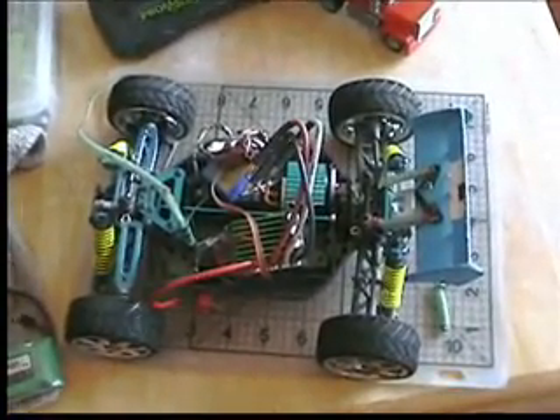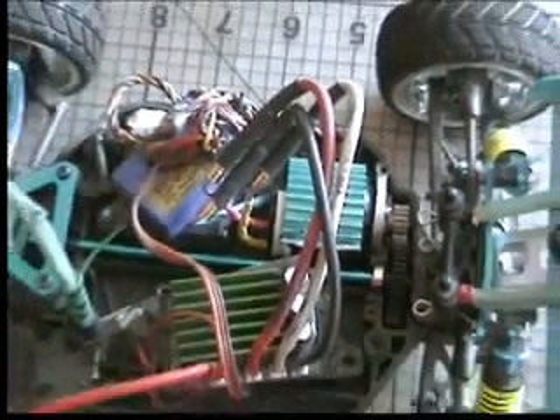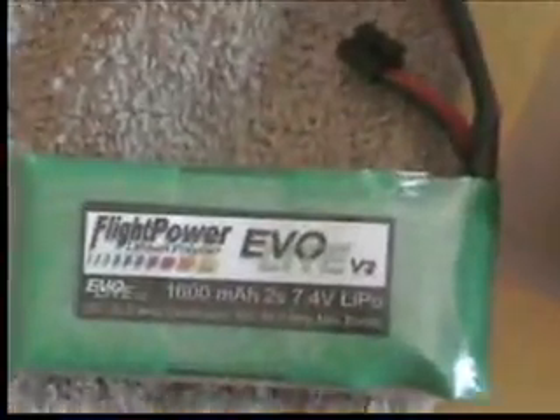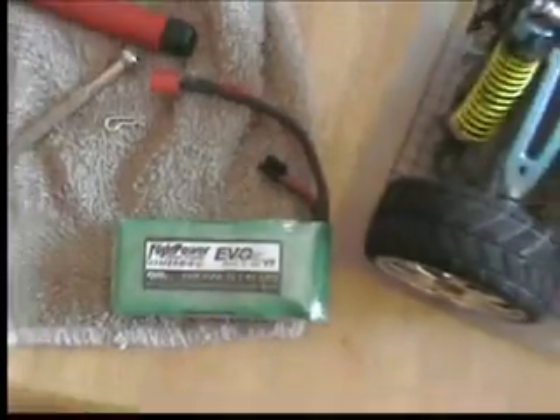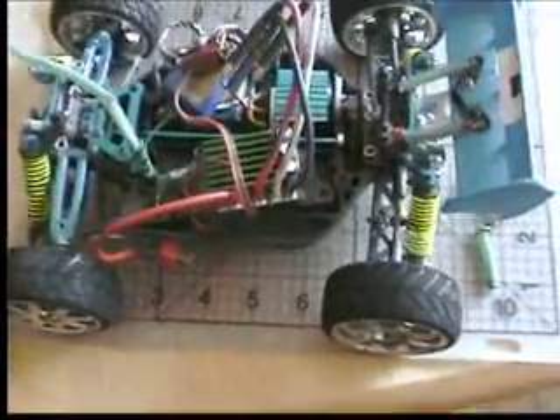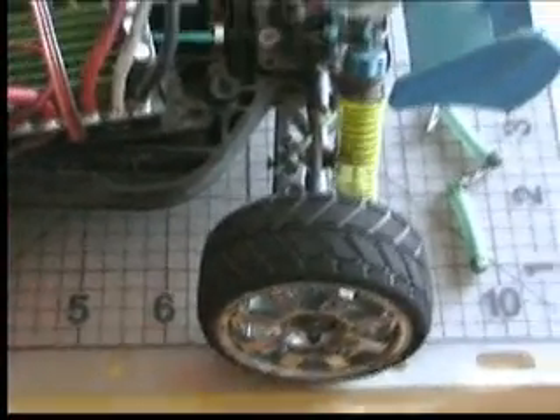What we have is the DuraTrax Vendetta ST with the MambaMax ESC, the new NEU 1105-1.5Y, currently geared at 1,945. The pack I'm using is a Flight Power Evil Light V2 with 1600 mAh. These are Team Associated 10-Scale on-road wheels that I'm using.